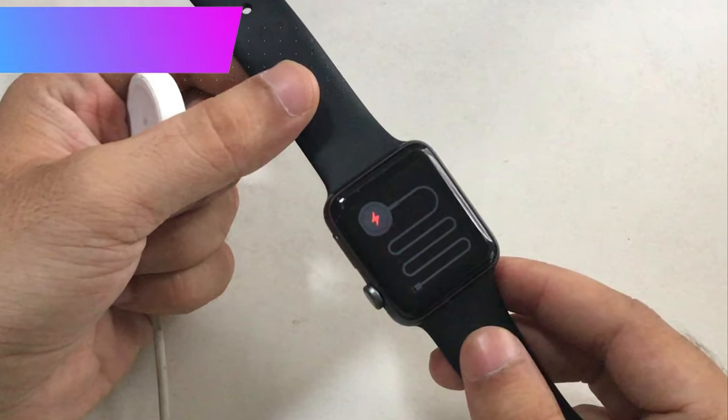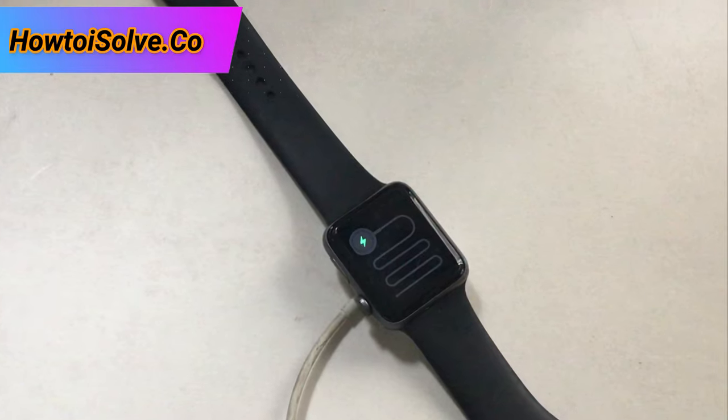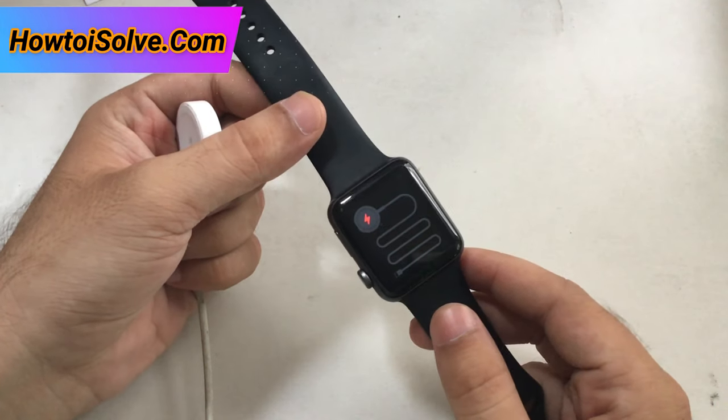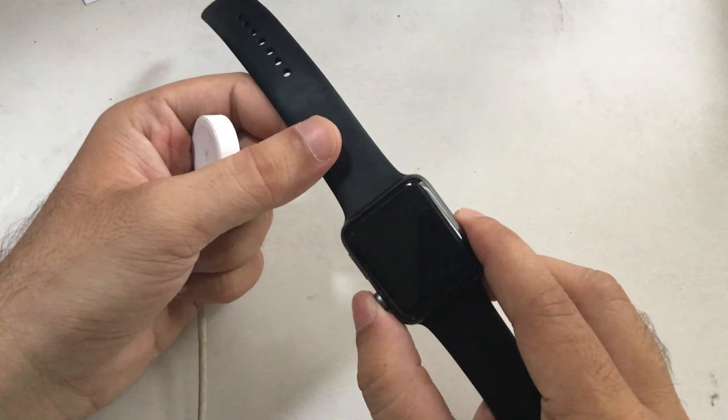My lovely dear guys, in this episode I'm gonna teach you why your Apple Watch is showing a red and then green snake on the display. As you can see on my video screen, I have an Apple Watch with the red snake and I am fixing it myself. I hope my troubleshooting will help you get to your Apple Watch home screen.